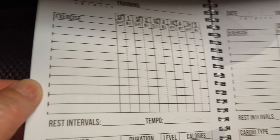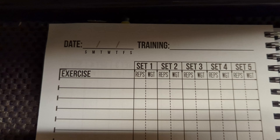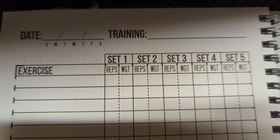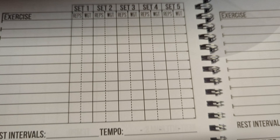The whole rest of the book is pretty much filled up with exercise pages. You got your exercise, your set, your weight, and your reps. So you got set one, set two, set three, set four, and set five.